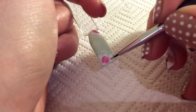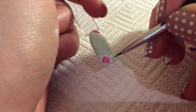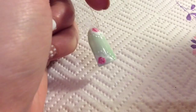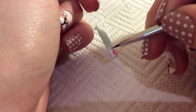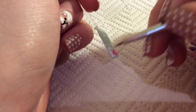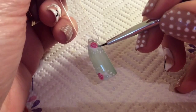Now with my mint green I'm just going to be adding two leaves, one either side of the rose, using my nail striper. Do the same on the top.